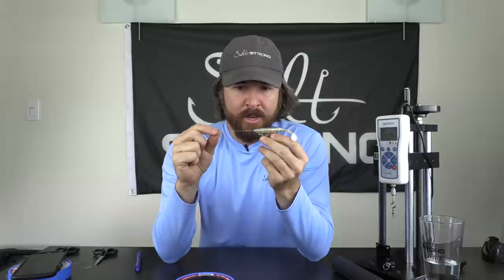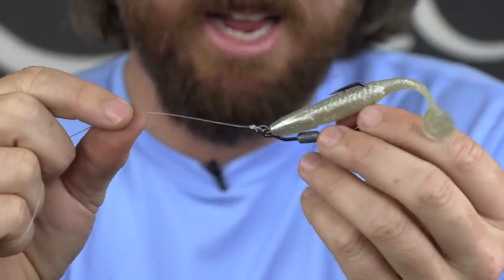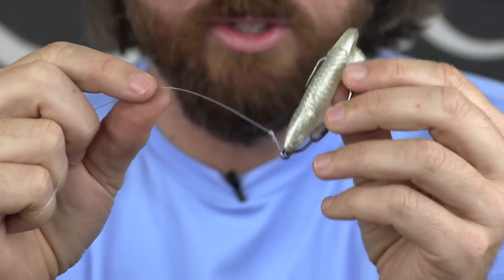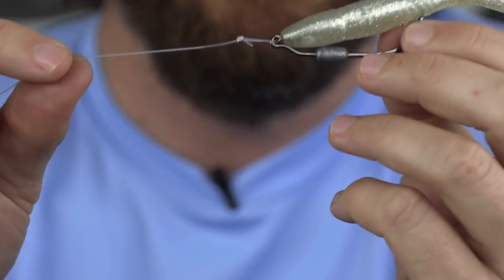In this video we're going to be analyzing the non-slip loop knot — how many turns do we need to use for this knot? If you're not familiar with this non-slip loop knot, this is so far my favorite knot for using artificial lures because it gives the lure the freedom of motion to go out and maximize its action. On the drop, it drops faster. We don't have the knot constricting the motion of the lure.